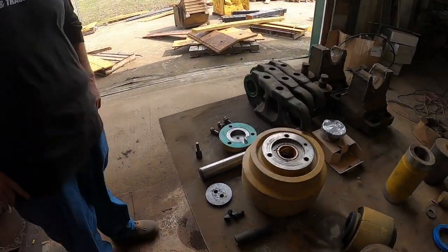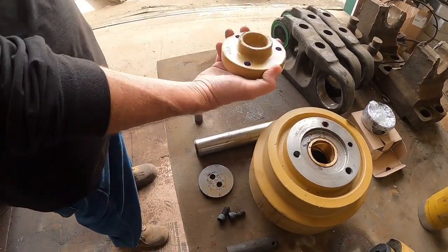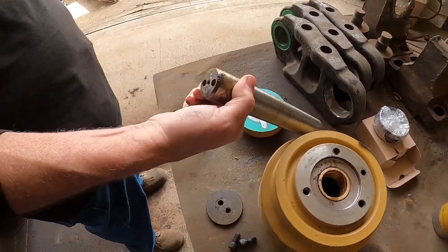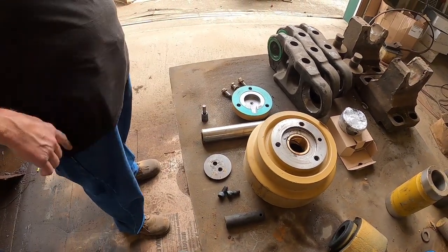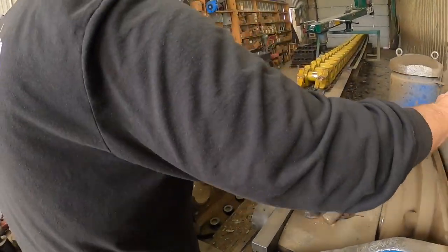So Barry, what are we going to do here? We've got the roller. I've already taken the cap off — it's held on by three bolts — and I've taken the shaft off. So we're going to press the shaft out of the stand and then put it all back together. Let's see what we can do. I may do a little fast forward in here.